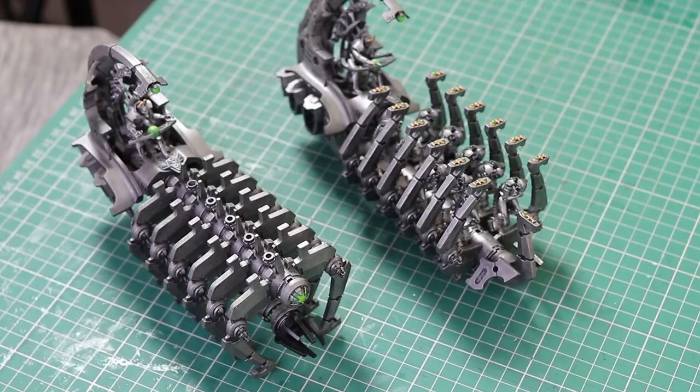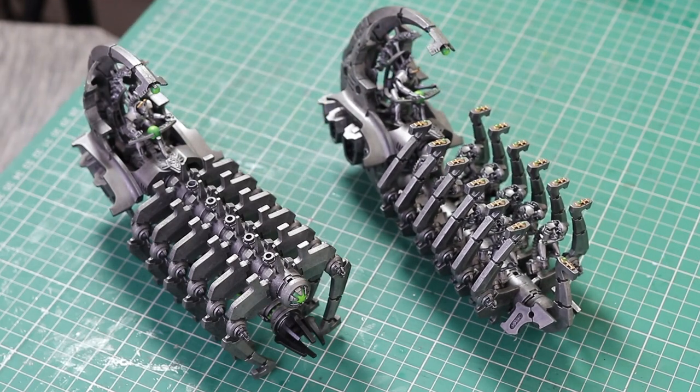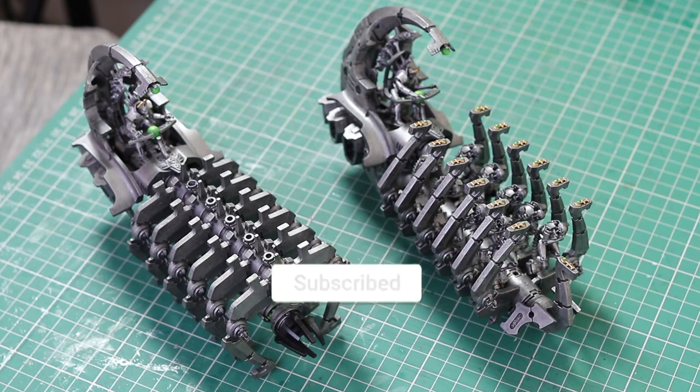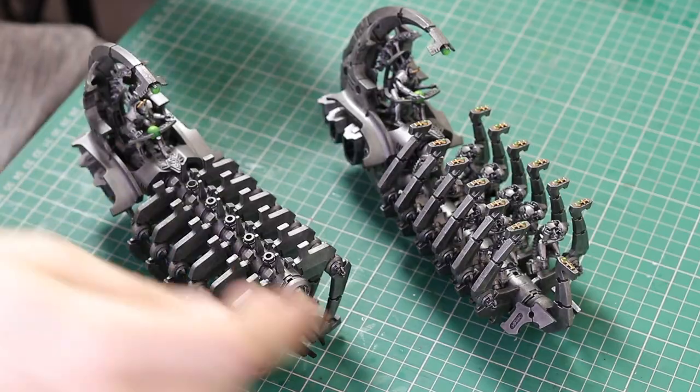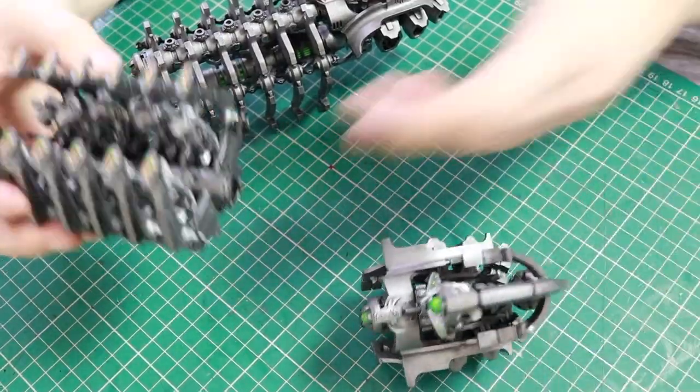Necrons! Nick speaking and welcome to this video. Right, here we go — I'm going to show you how to easily fix the Doomsday Arc or Ghost Arc base using the original flying stems and no magnets. This is really easy to do, it's really stable and it's not fragile.